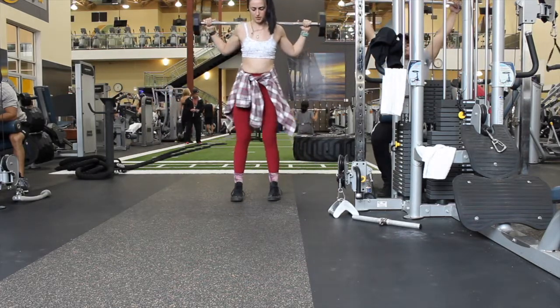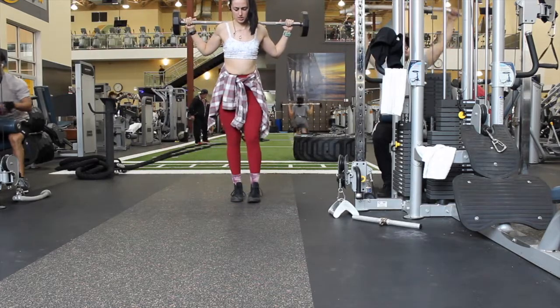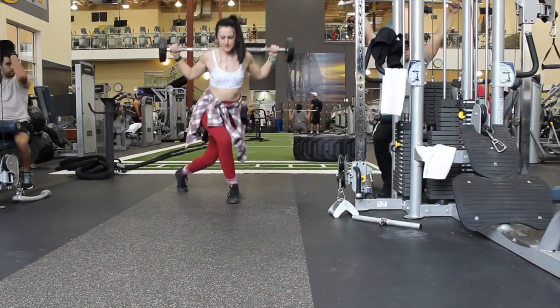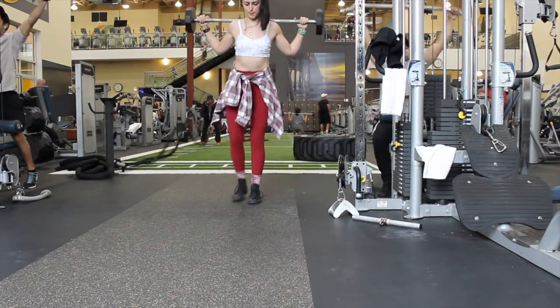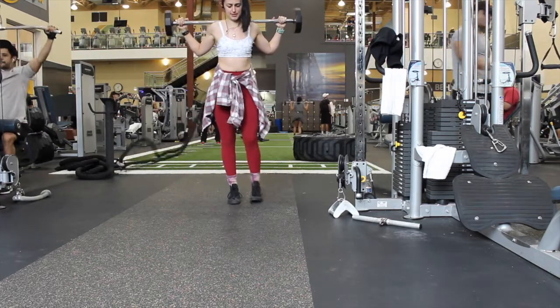I'm doing these fairly slowly, really focusing on that contraction and on that muscle. Also because of my previous leg injury I'm trying to be as careful as I can. I did eight reps of these at a semi-heavier weight because they didn't have the weight I was hoping to use, but there's nothing wrong with pushing yourself a little extra.